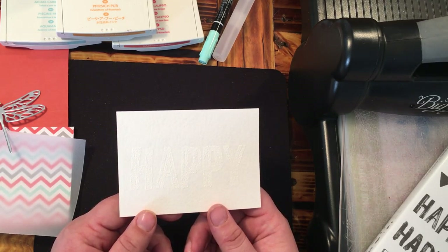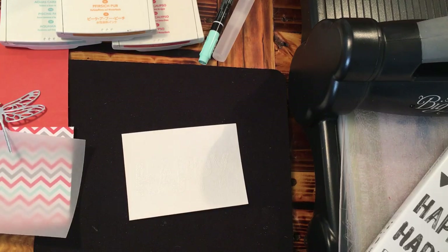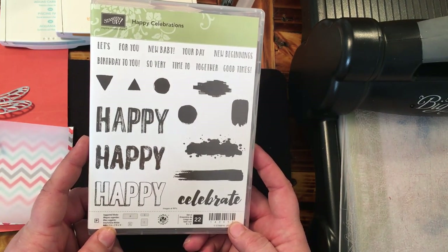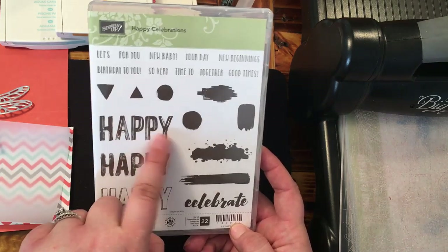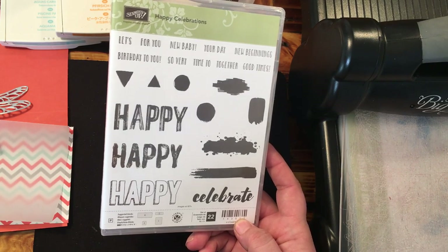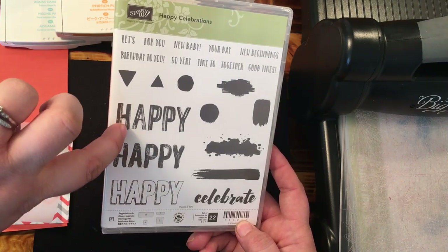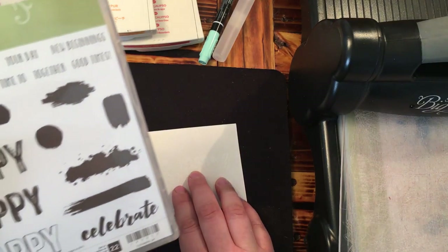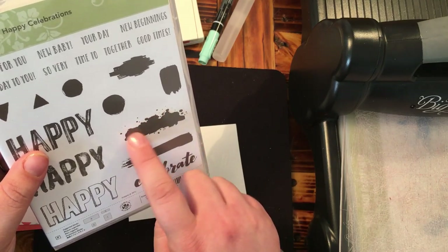We're going to be using the emboss resist technique today to do our watercolor. The stamp set I'm using is from the Occasions catalog — Happy Celebrations. The 'happy' that I embossed is this one here that kind of reminds me of brush strokes. I really wanted something almost shabby chic with the look of my card, so I like that it isn't really fully filled in — that's why I decided to use it.